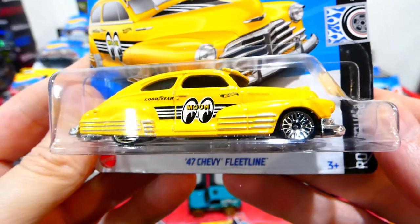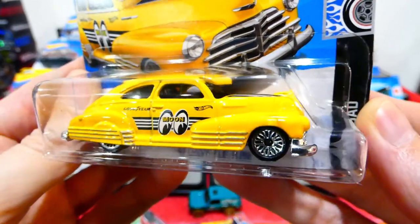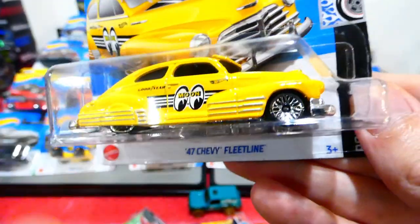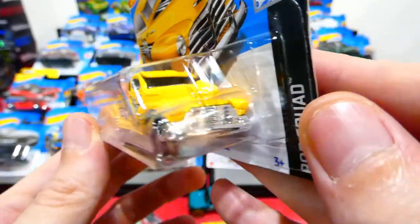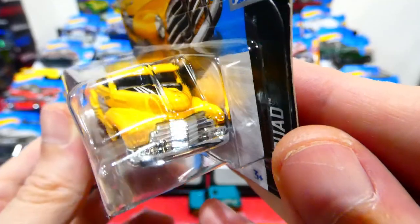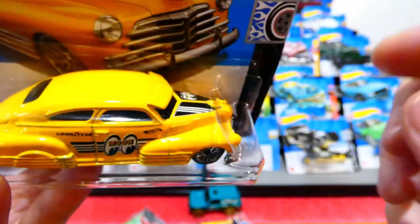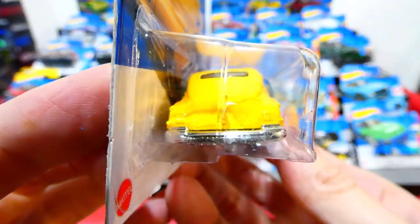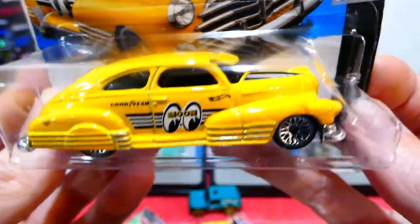The 1947 Chevy Fleetline from the Rod Squad in the Moon Eyes livery — yellow and black combination with extra white stripes. It has chrome striping along the side, laced wheels, chrome bumpers front and rear, and also a front window visor. That is a beautiful, beautiful car — big fan of that one.